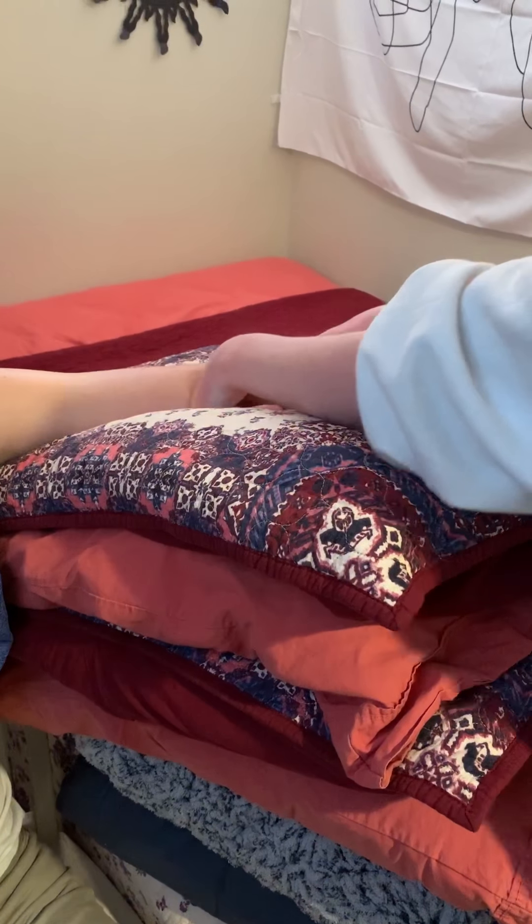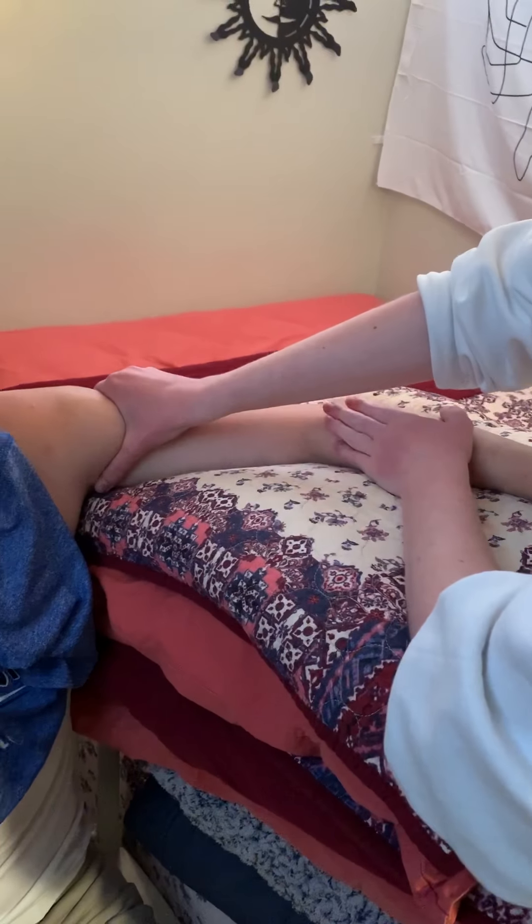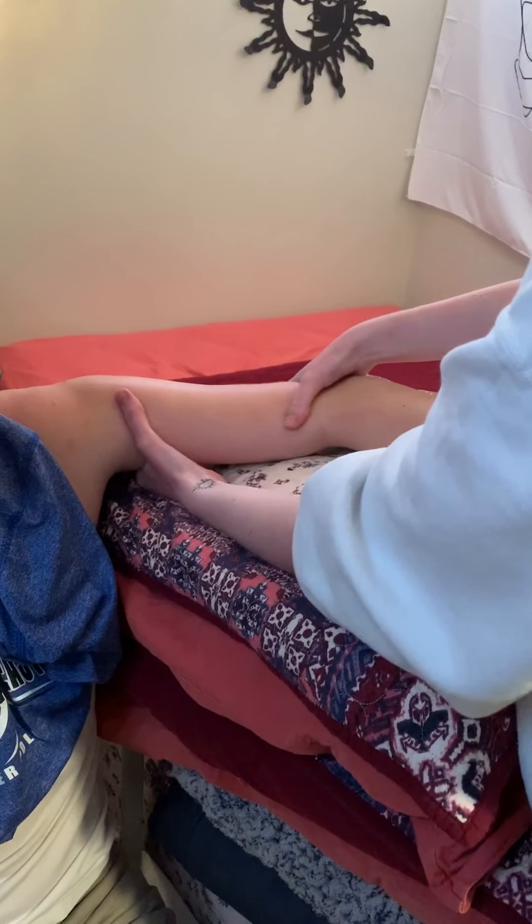And then we're going to do the same thing but up on the shoulder. Now we're pausing at his lymphatic shed in the shoulder, and we're doing seven inches per second.